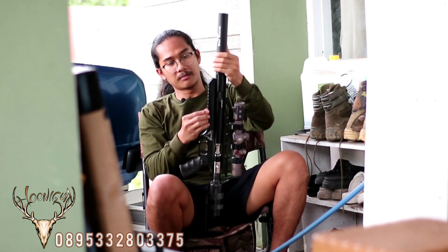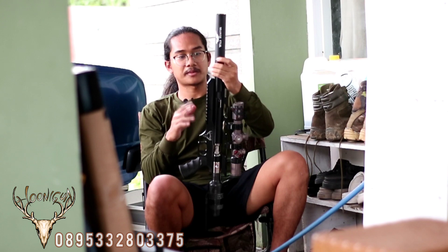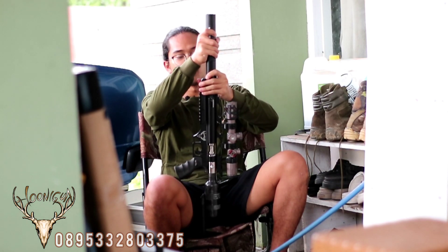Untuk rail bagian bawah kita gunakan Picatinny. Jadi ini bisa dipasangkan bipod, dan itu bisa membuat senapan semakin gagah lagi ketika dipajang ataupun dibawa ke dalam hutan.